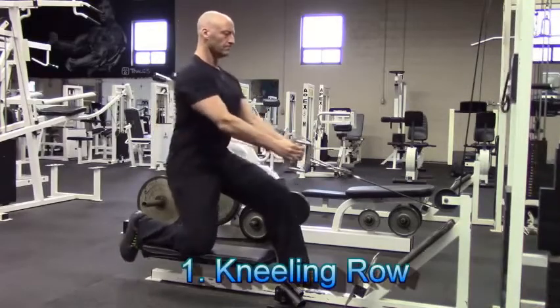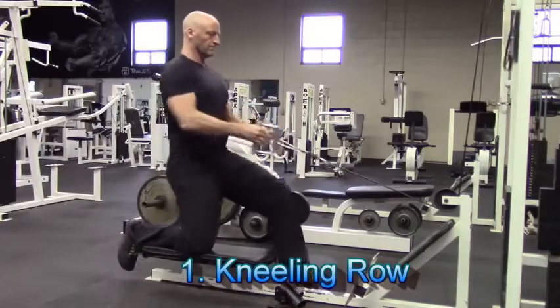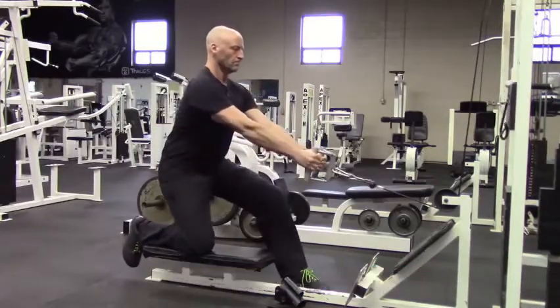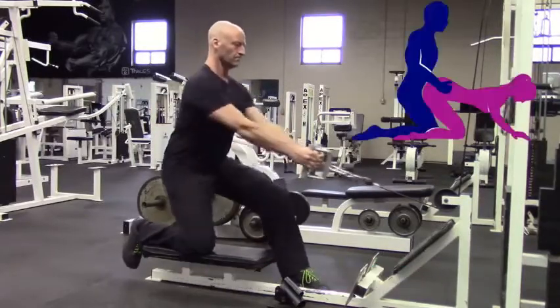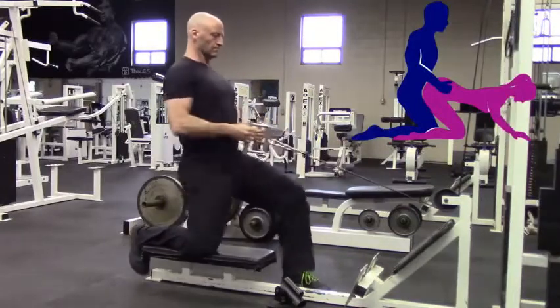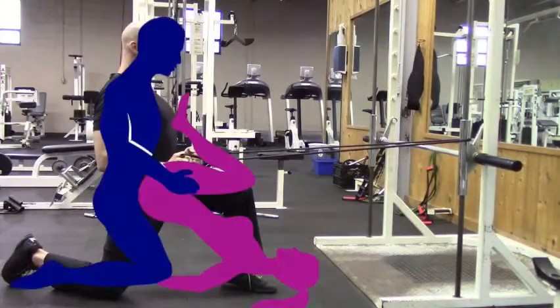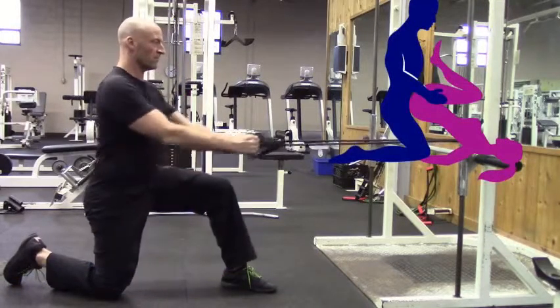The first exercise is the kneeling row. This can be performed on either one knee or two, and it's great for adding a little bit of extra pull to your pushing power. This is perfect for sexual positions such as doggy style, and if you don't have access to a gym, this can also be performed at home using a simple accessory such as a resistance band. Incorporate this exercise into your training plan and your partner is going to thank you for it.